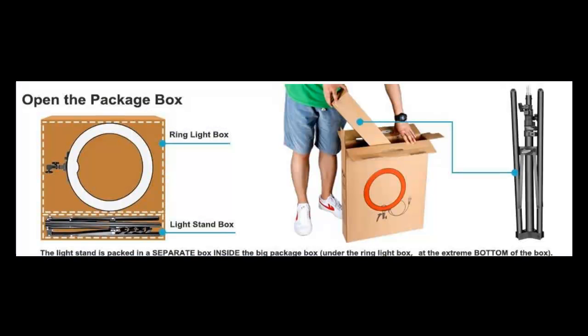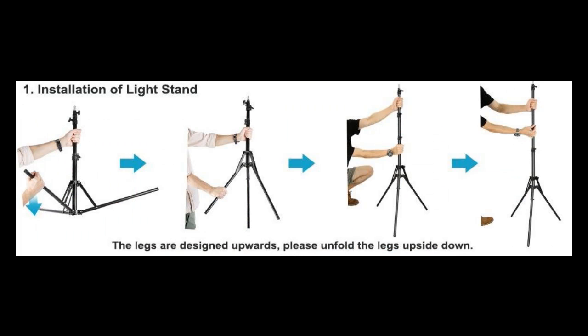The light stand is lightweight and adjustable. I wouldn't feel comfortable mounting a heavy camera directly on the light though. I would recommend using your own tripod for your camera if you're using a DSLR and shooting your video through the ring light on its stand.